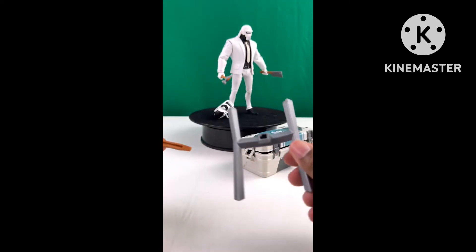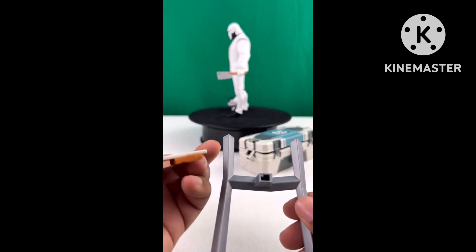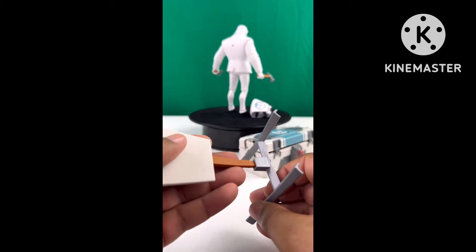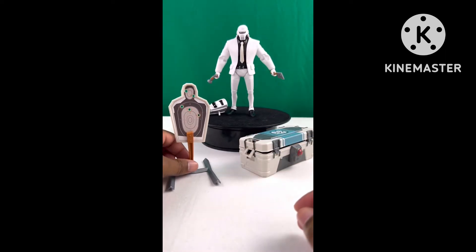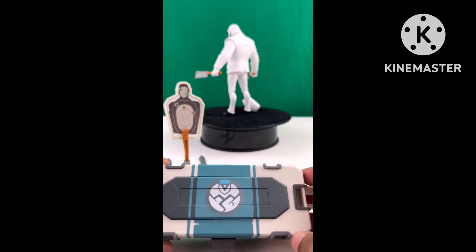It stays nice and firm. At the base there's a groove to look out for — take the plank, match the groove on the plank together, and there you have it. Very simple and minimal. Don't try to put it together upside down because it won't work.